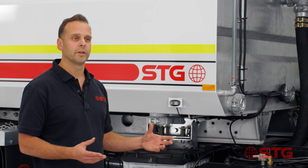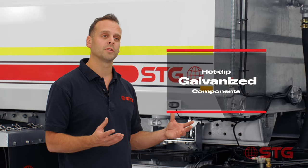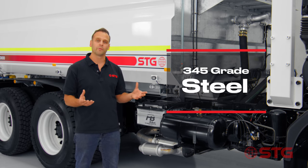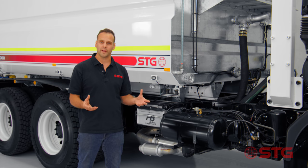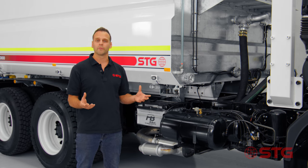One of the unique factors of the STG water truck is the fact that we're the only manufacturer to hot dip galvanise our products. As you can see here, they're made with 6mm 345 grade steel and they're fully hot dip galvanised after manufacturing. What this means is no more rust and a greater life on your water truck.